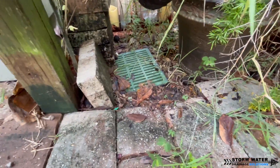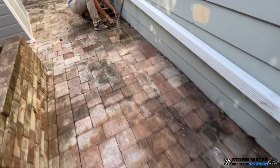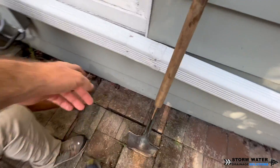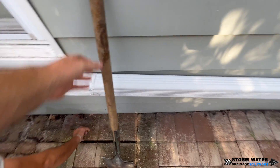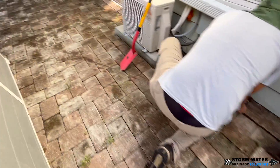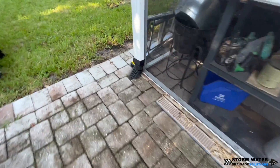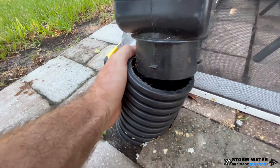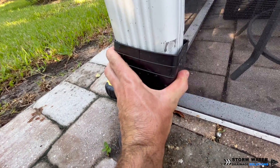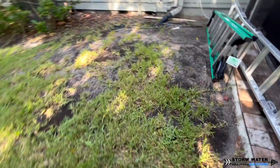This client is still experiencing flooding back here because the channel drain was only run out the left side of the home and discharged to the street curb, and the way it was discharged was also improper — we'll get to that later in this video. Now I like installing my own systems the best because I know they're going to function properly. Whenever you're working on an existing system like this, you never know what you're going to get and you're always going to run into surprises — extra things that need to be tweaked and fixed to get the system working up to par.